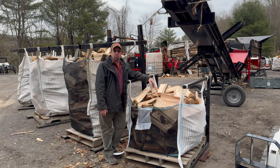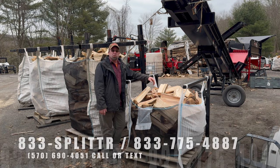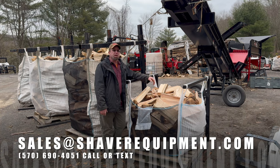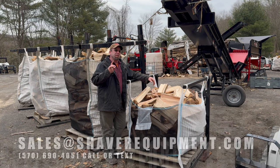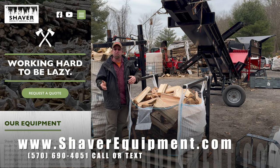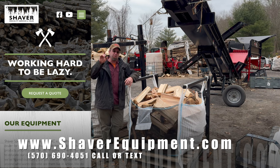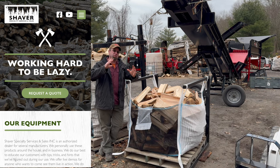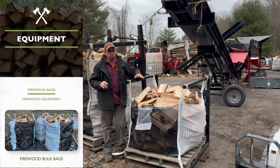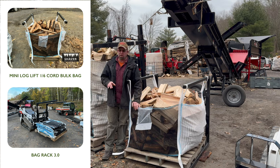If we can ever get you a sales quote on something, it's 833-SPLITTER, that's 833-775-4887. You can also email at sales@shaverequipment.com. To make things easy, just head over to the website — shaverequipment.com. Come down and you'll see a nice big picture of the firewood bags; click on that and it'll show you the Mini Log Lift Bags, the real third of a cord Log Lift Firewood Bags, and the Power Lift Firewood Bags.